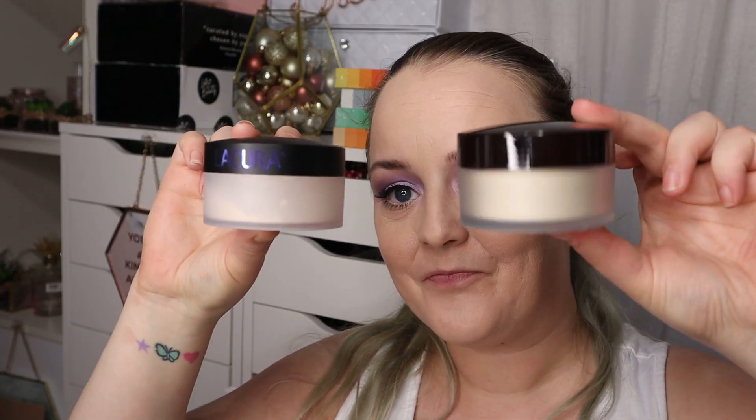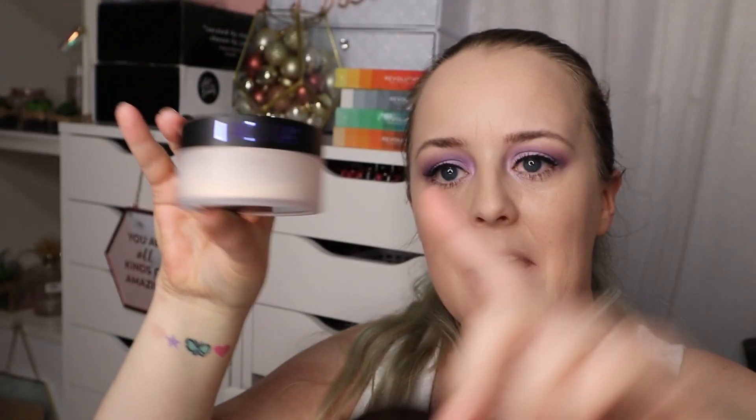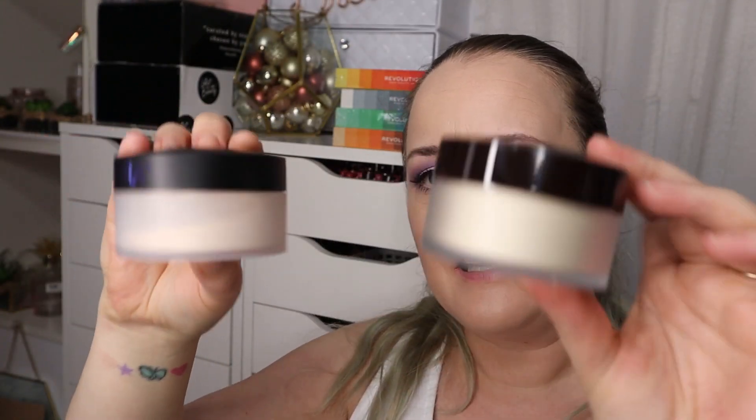So this is the Laura Mercier and then we have the Aldi. Usually with Aldi dupes, you know what it is based on looking at the packaging - they're not shy, they're not pretending that they're not copying things, they are pretty much blatant. Look at the components - yes it's got the Laura branding, yes it's not like obviously a fake product.